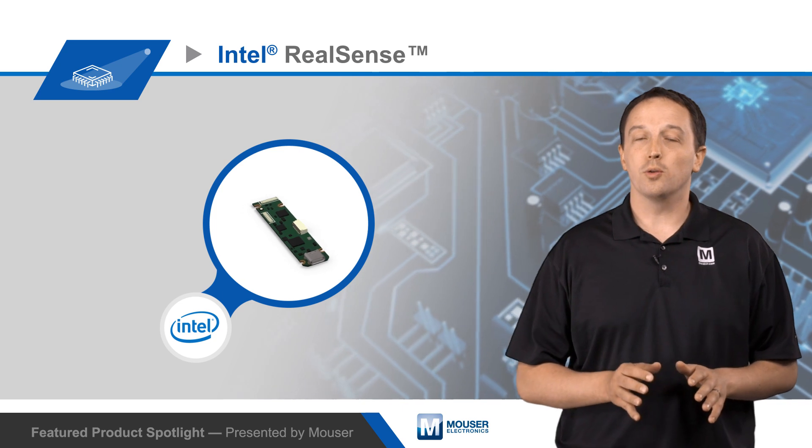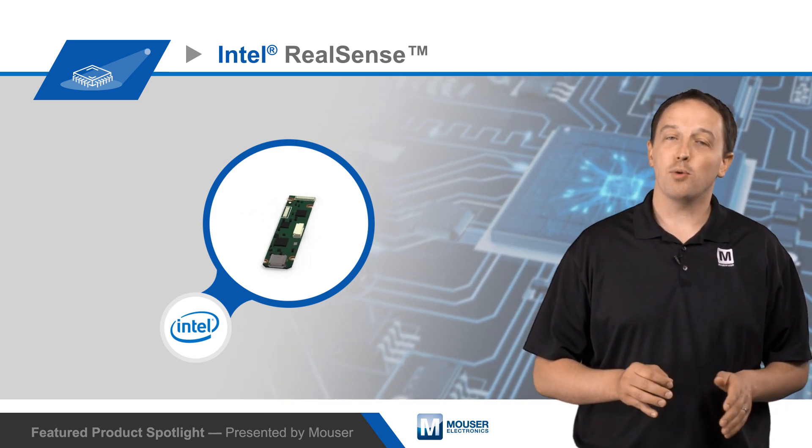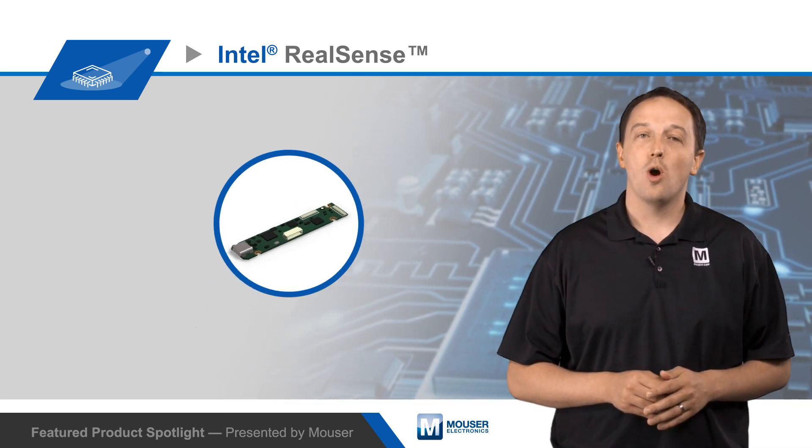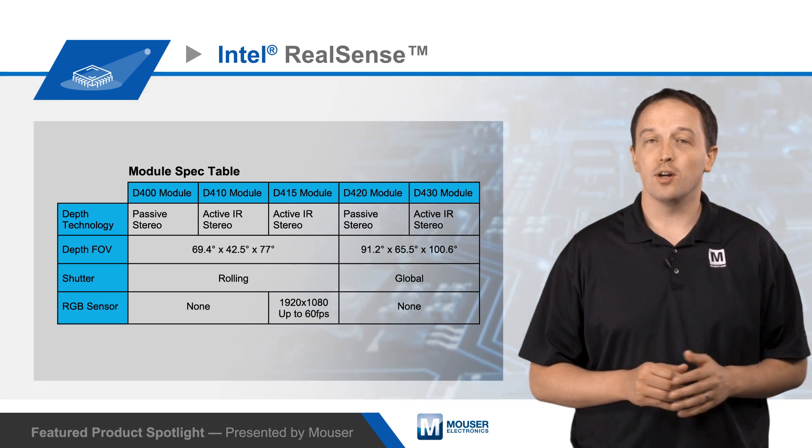Data is streamed to the host over a standard USB 3.0 interface, and the IC is available in a 6.4 x 6.4 x 1 mm BGA package or as the pre-assembled compact D4 vision processor card for easy integration.